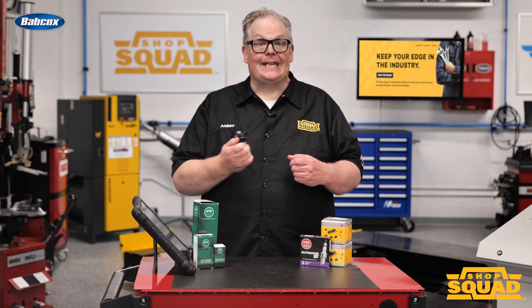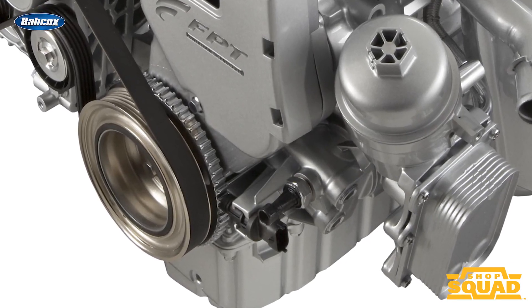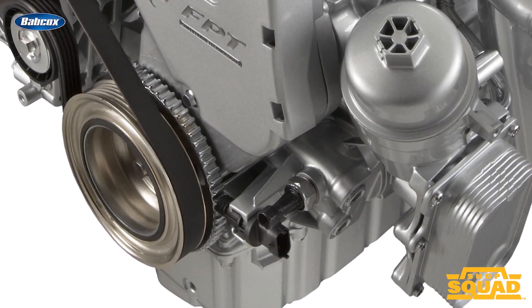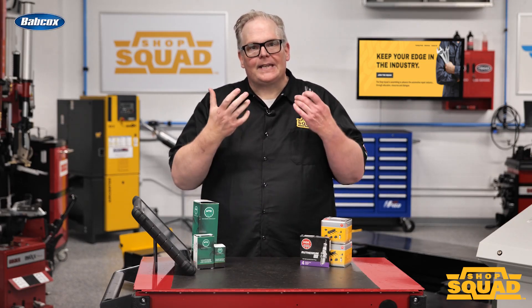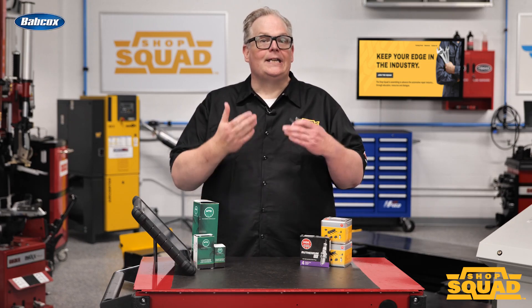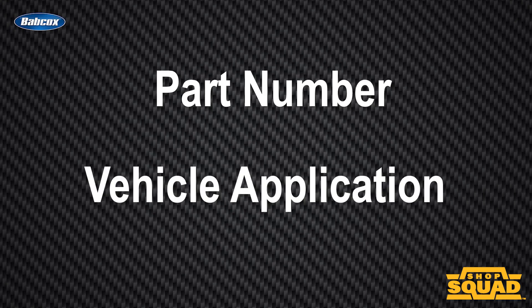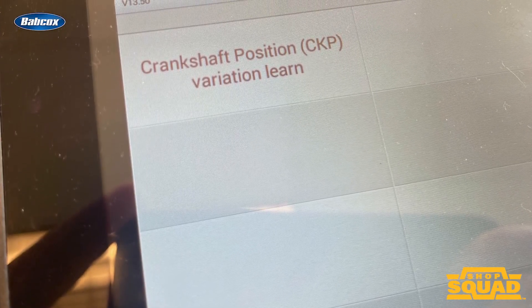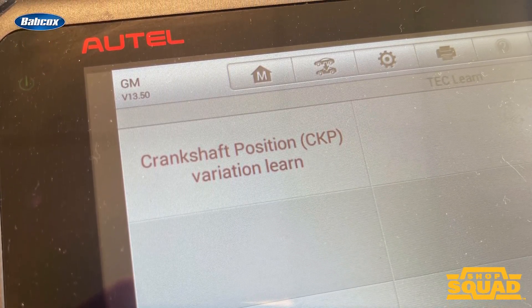The solution is NTK's valuable information to check for a necessary relearn procedure. NTK provides valuable information that allows technicians to check and see if the cam or crank sensor needs to be relearned. This can be discovered with a part number or a vehicle application. Many of the relearn procedures can be performed easily without special equipment; however, there are some that do require a full function diagnostic scan tool to complete the process.